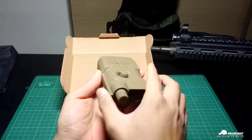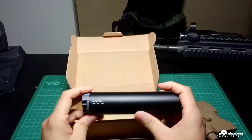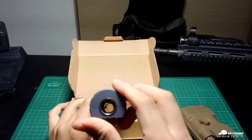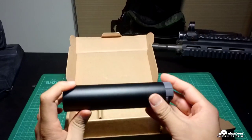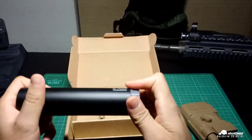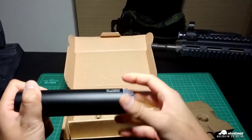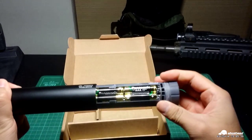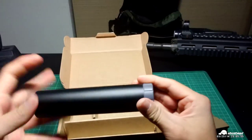The second part is called the MF — the model flamer. It actually combines two functions: it comes with a chrono and a tracer. It's powered by four triple-A batteries and is easy to maintain and replace.